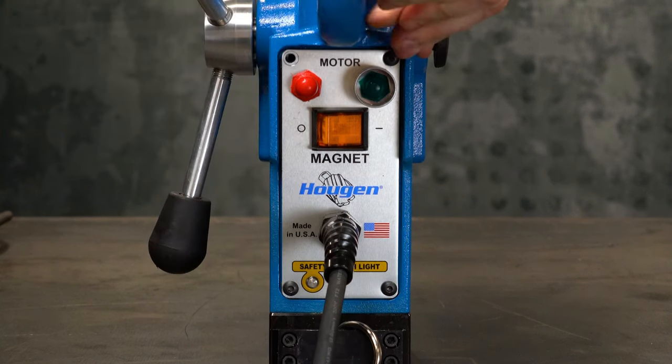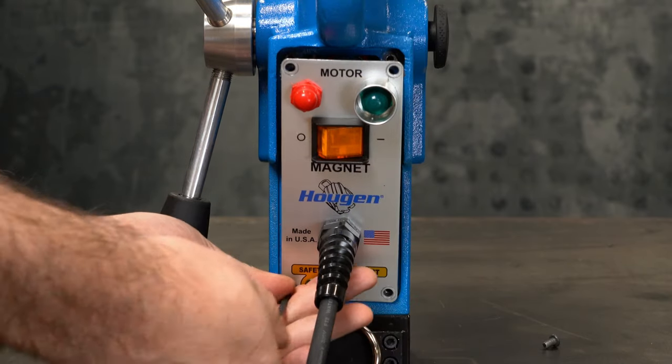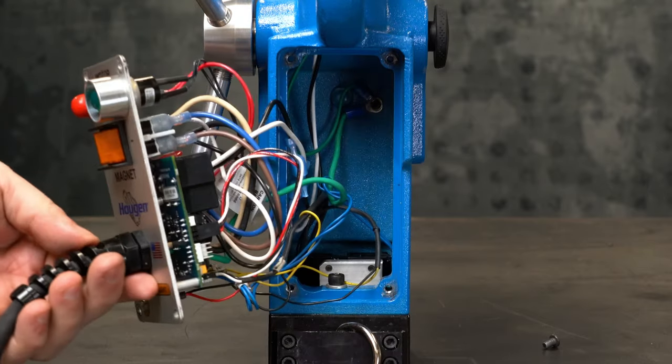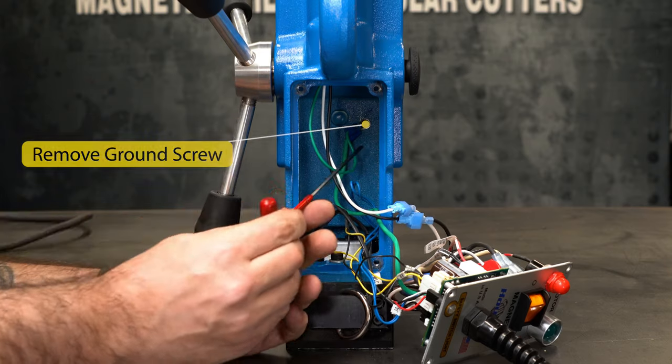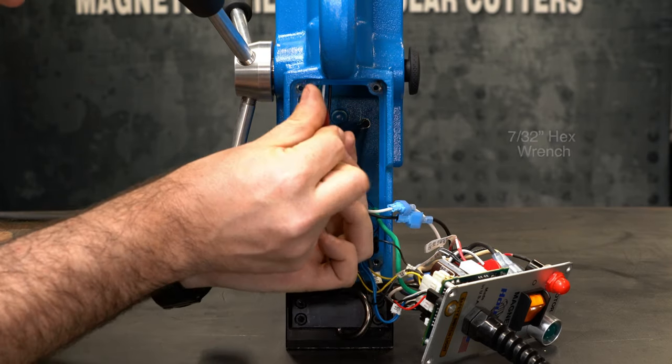Remove the control panel. Next, remove the ground wire screw from the housing using a 7/32 inch hex wrench.